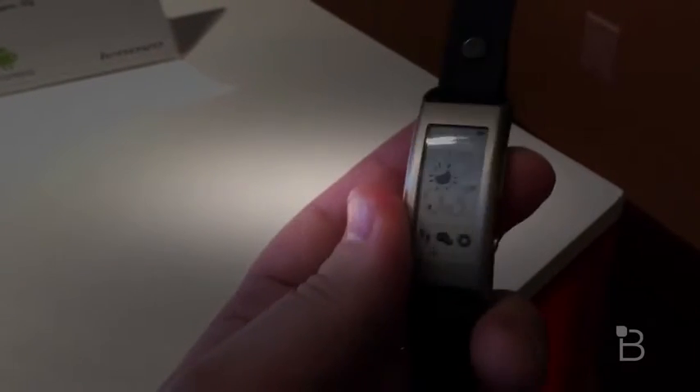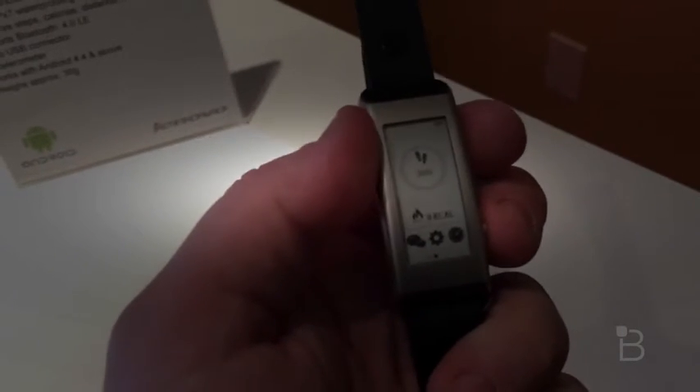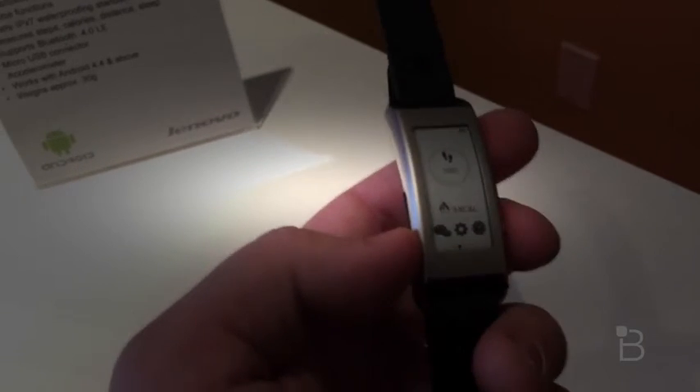Tapping this button on the right-hand side you get to the home screen where you can see the time, and on the bottom there are notifications — you can see your footsteps, messages from your phone, and how many calories you've burned as you walk around. It's a pretty neat device.